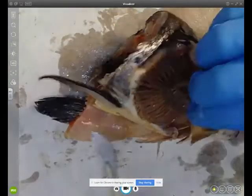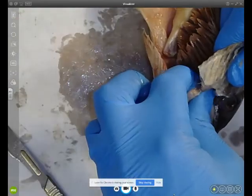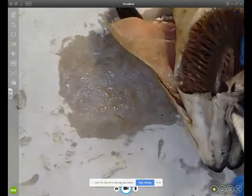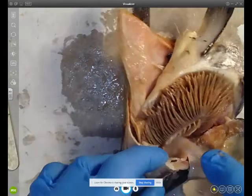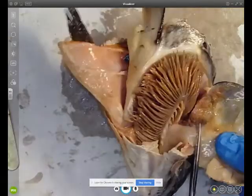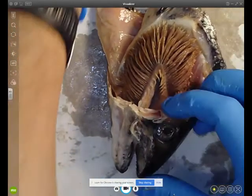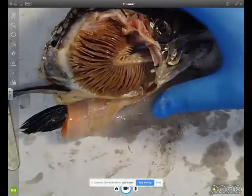It's quite tough to cut even with a scalpel, and I'm going to use a pair of scissors to cut the final bit of the operculum. Okay, there we go.